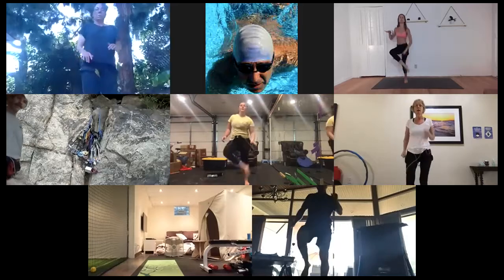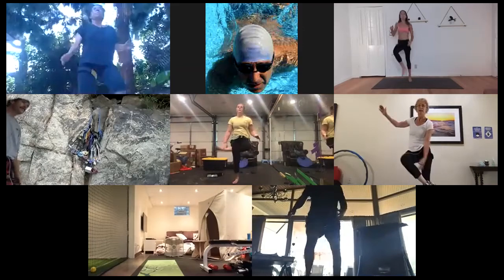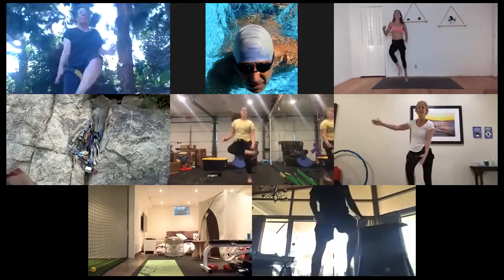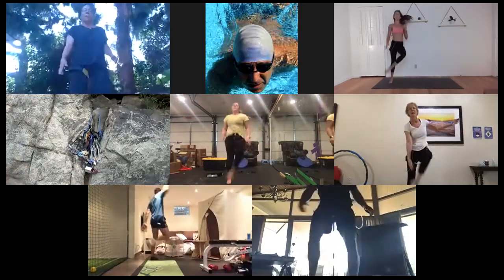We've got 30 seconds — jumping jacks. Three, two, one, let's go. We're jumping right into it, we're going to be tired, that's okay. We're taking a break after this. Keeping that body strong and moving. Half done. Breaking a sweat. Last 10 — light on those feet. Give me five, four — high knees in three, two, and one. High knees. I like to get my arms involved.